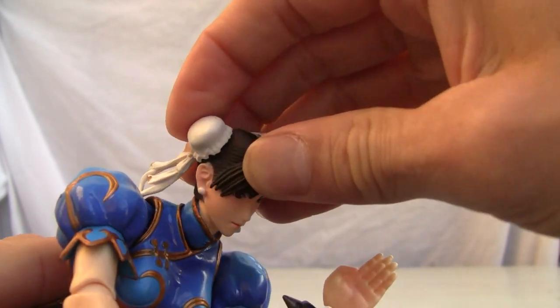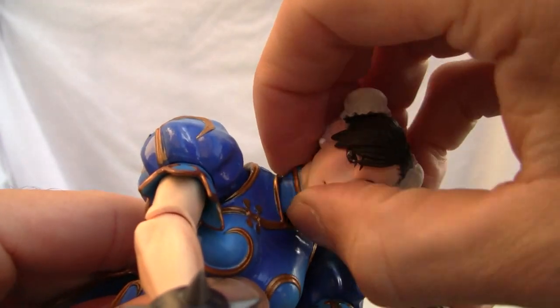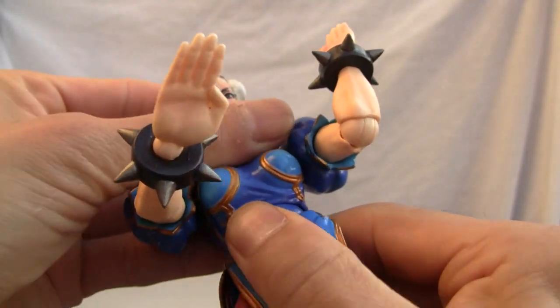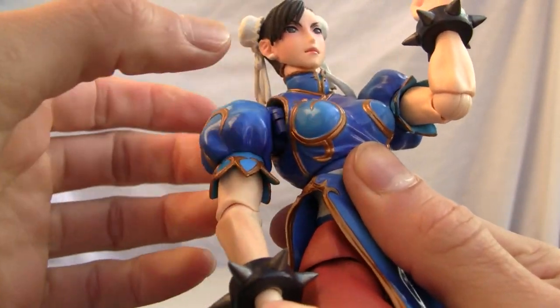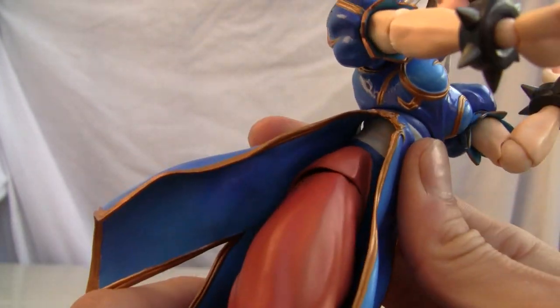Good articulation there. The head is on a ball joint, so as you can see she can crane really well, and the neck itself has a swivel — so good articulation right there. They've got an upper ab crunch, and a waist swivel as well.